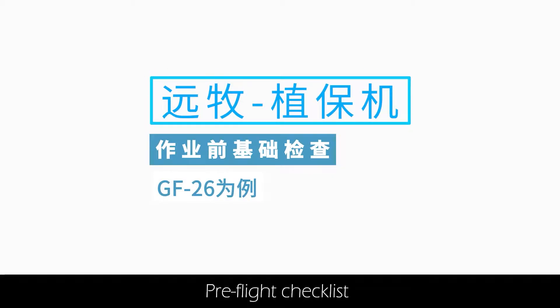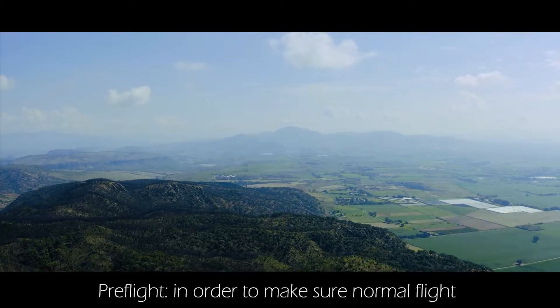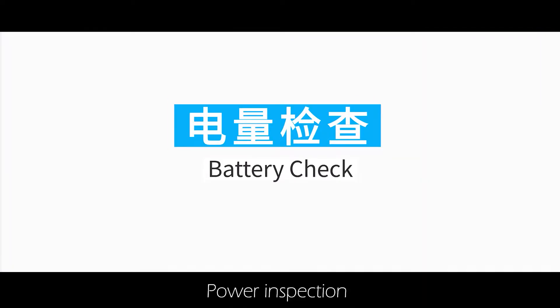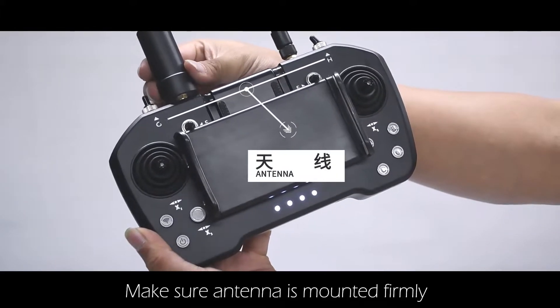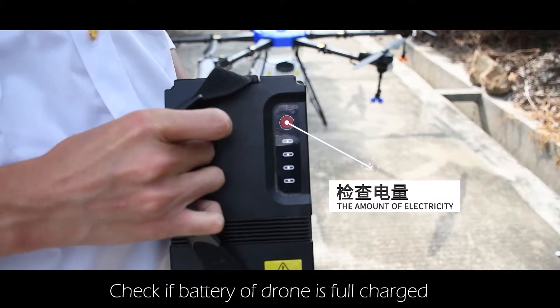Yuanmu Agricultural Drone Pre-Flight Checklist. In order to make sure normal flight, we need to make basic inspections. Power inspection: check if the remote controller is fully charged and make sure the antenna is mounted firmly. Check if the battery of the drone is fully charged.